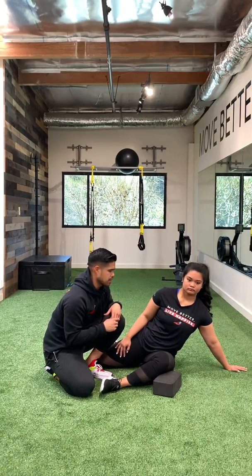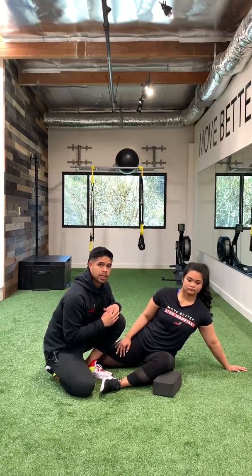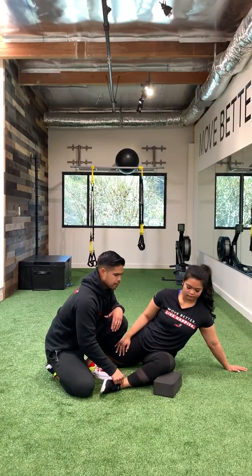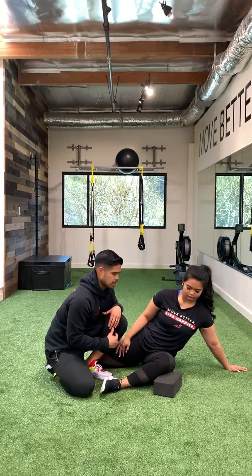In this position, you want to hold the passive stretch for one to two minutes, and then the PAILs contraction will begin. From here, she's gonna push her knee down to the block, push her ankle down into the block, and give that a good 15 seconds of contraction.